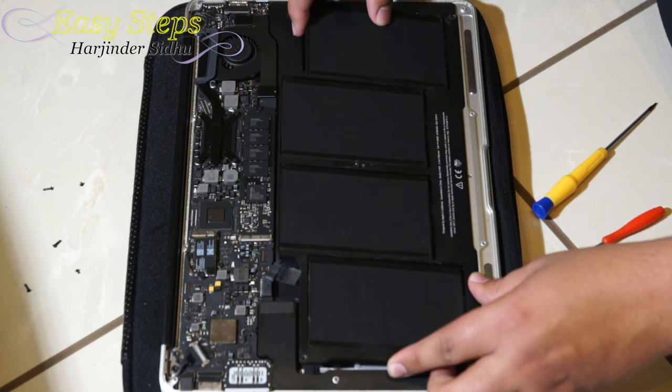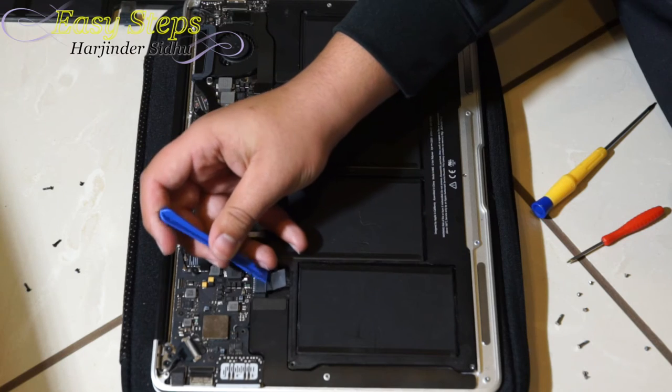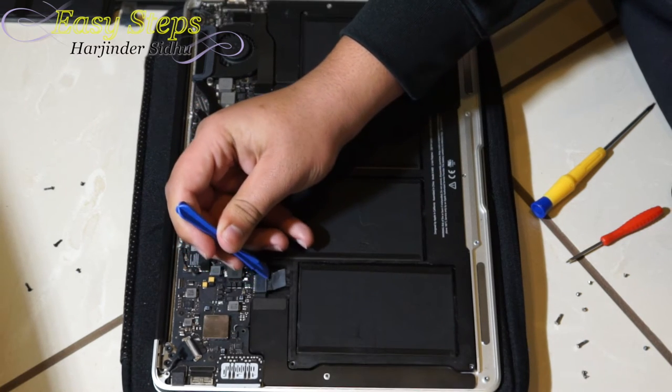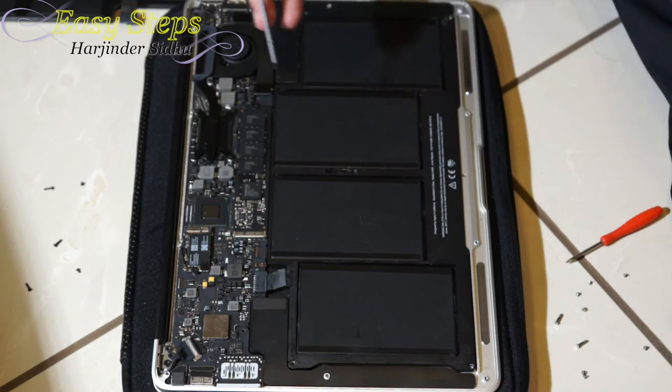It's the same procedure — however you took it out, we're going to put it back in. We'll insert your connector back. Make sure it's inserted in. Now we're going to be putting the screws back.